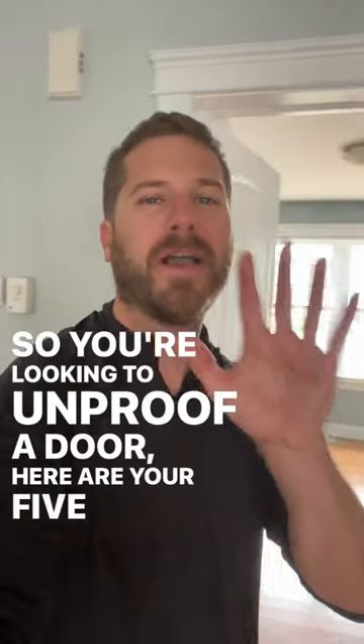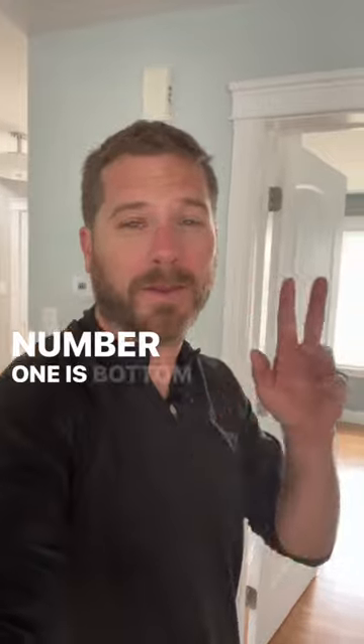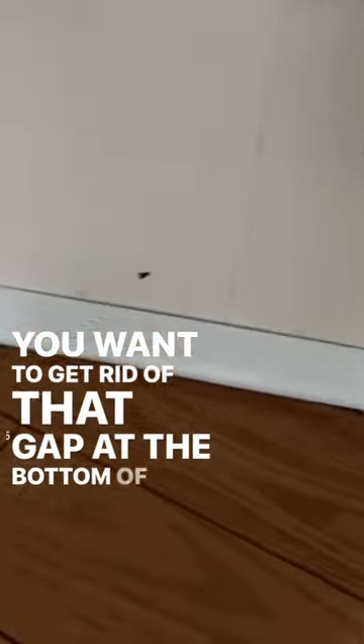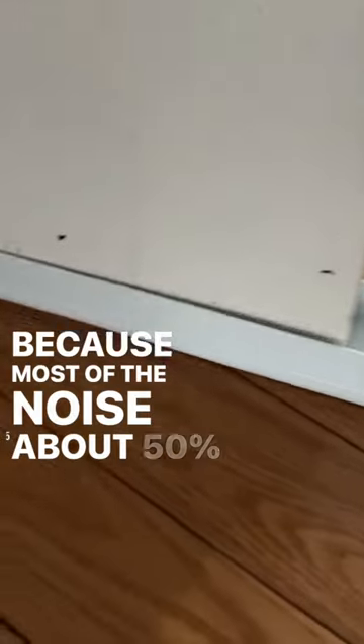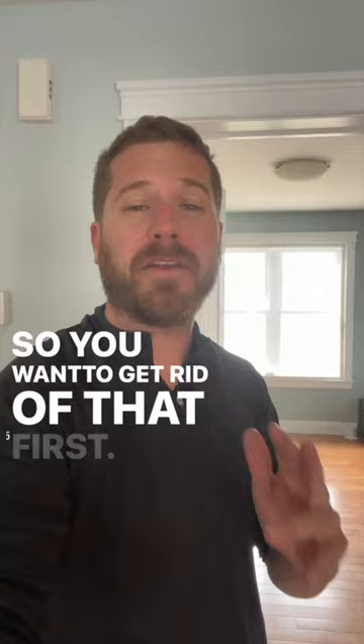So you're looking to soundproof a door. Here are your five best ways on how to get it done correctly. Number one is a bottom door sweep. You want to get rid of that gap at the bottom of the door, because most of the noise — about 50% — is coming through that bottom door gap. So you want to get rid of that first.